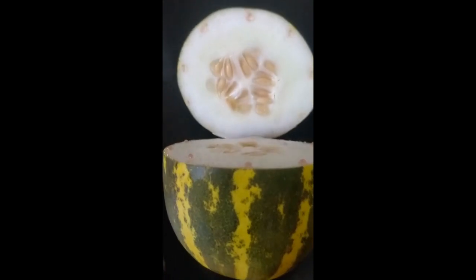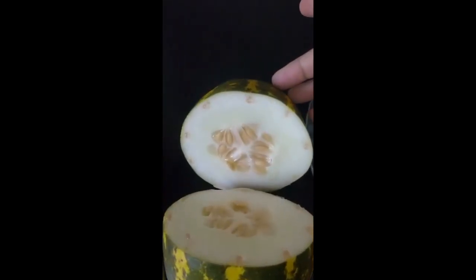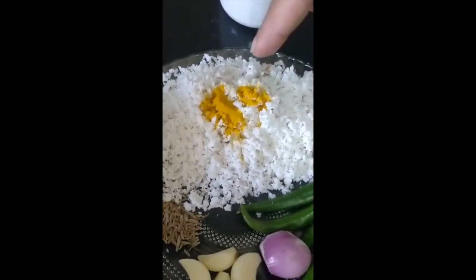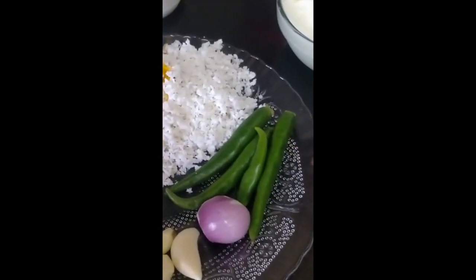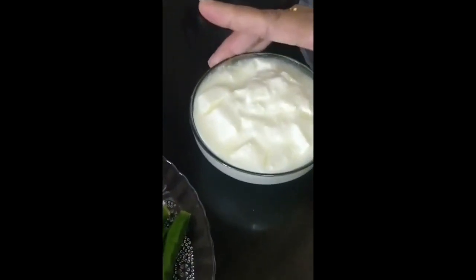Today I'll be making Vellarika Khechdi, which you can also make using white pumpkin. I'll be using half of it. We require some grated coconut, turmeric, cumin seeds, garlic, one shallot, and some green chili — this depends on the spice level you require.